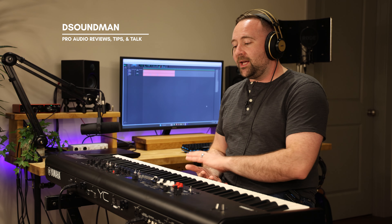Welcome back to the channel. My name is Douglas and in today's video I'm going to be showing you how to create a piano and synth pad layered sound on the Yamaha YC series.